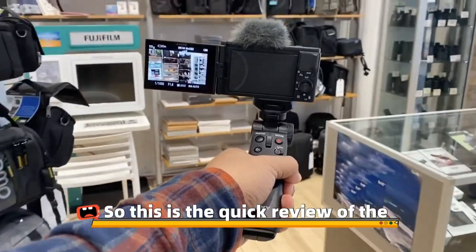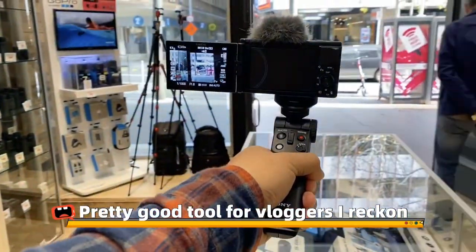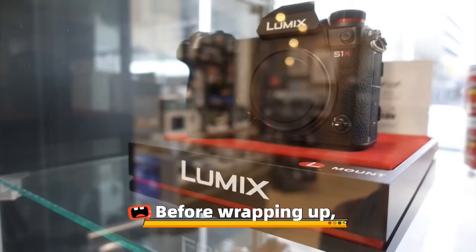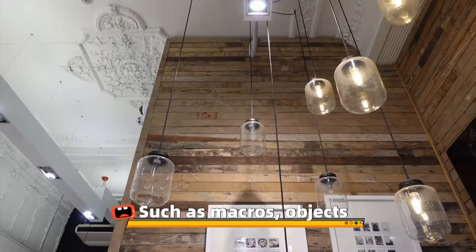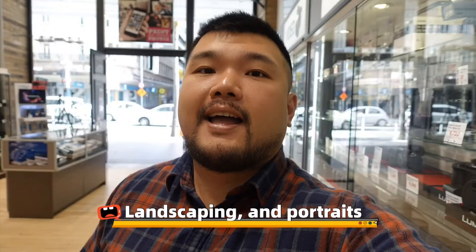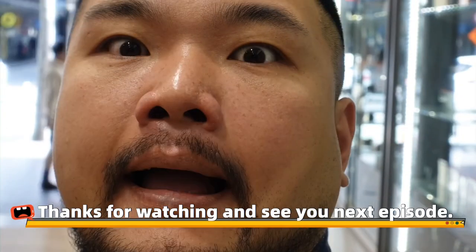So this is the quick review of the Sony ZV-1 compact camera. Pretty good for vloggers I reckon. Before wrapping up, let me show you how great the camera is in taking photos such as macros, objects, landscaping and portraits. It's all good. Thanks for watching and see you next episode.